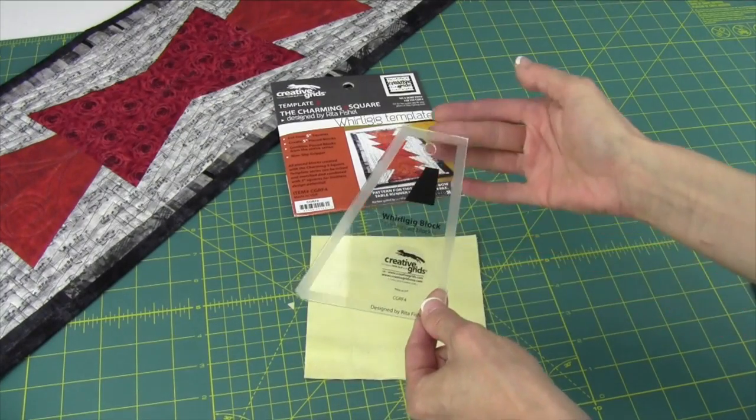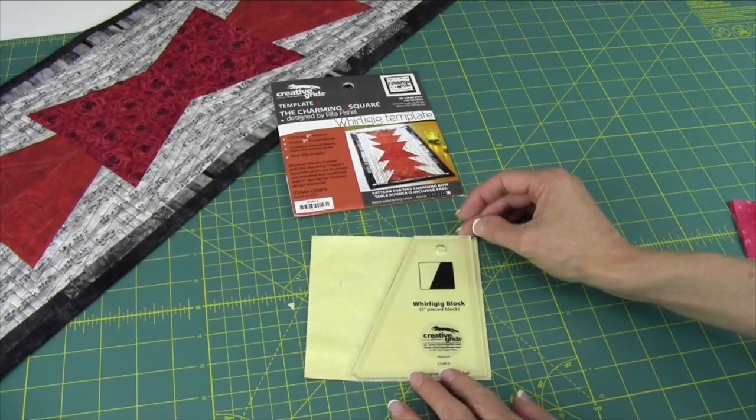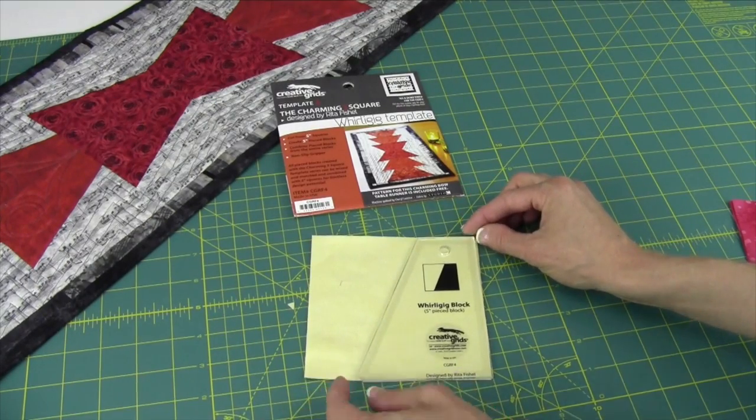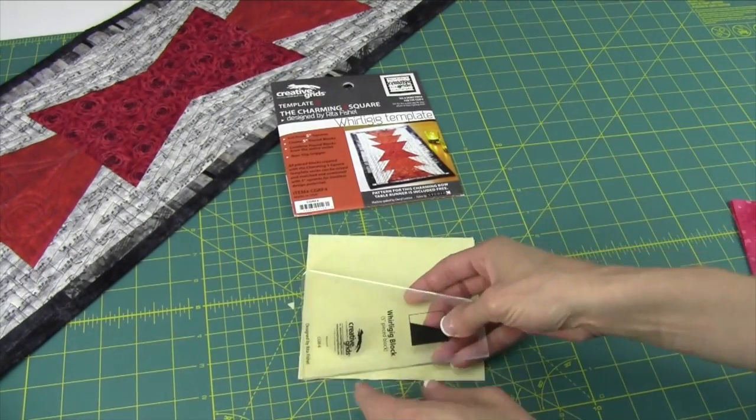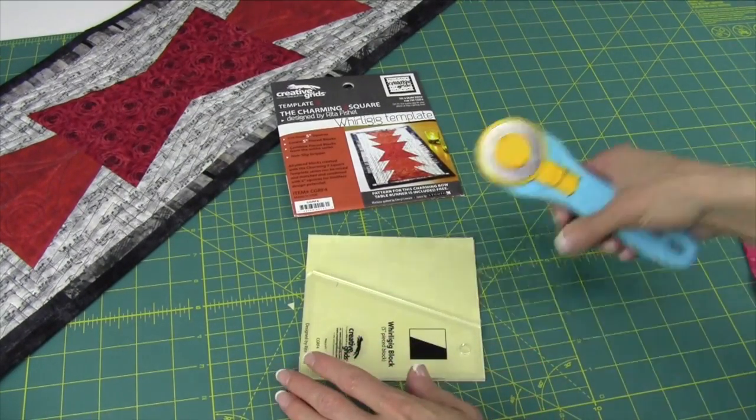There are frosted non-slip areas all the way around the template, so it's really easy to use. What we're going to do is just line this up with the block, and I'm going to turn this this way so it's easier to cut.